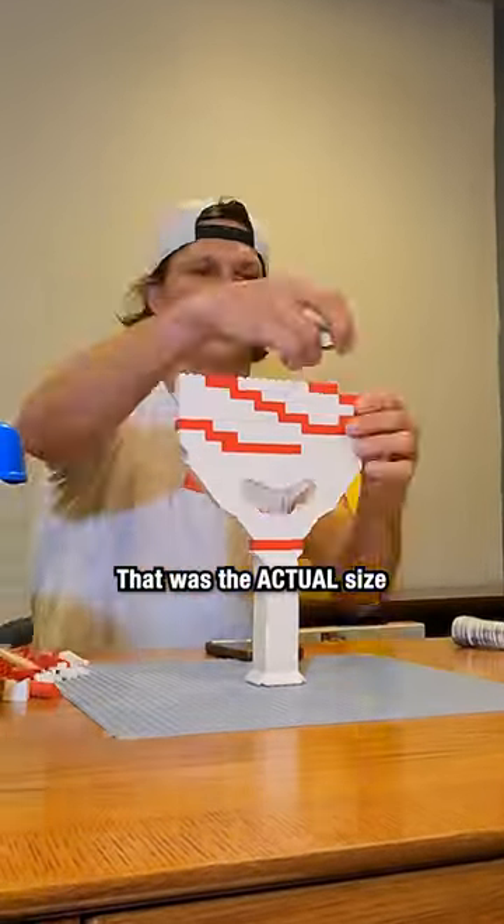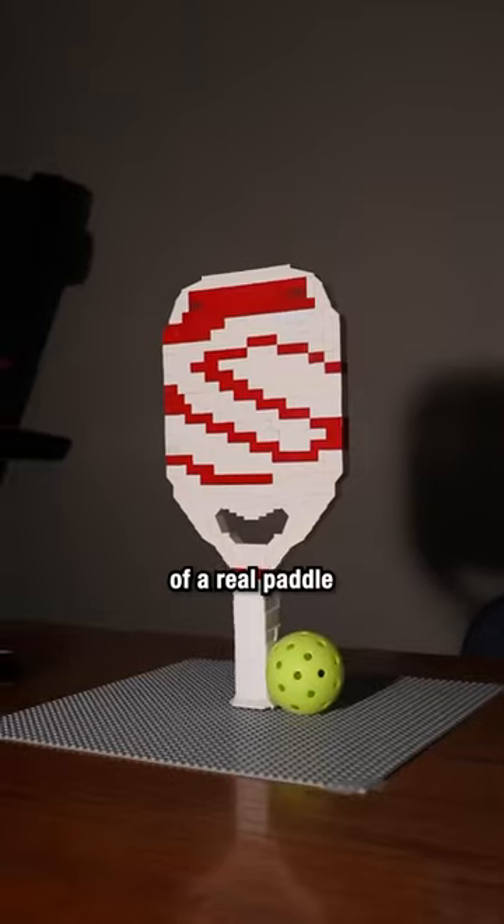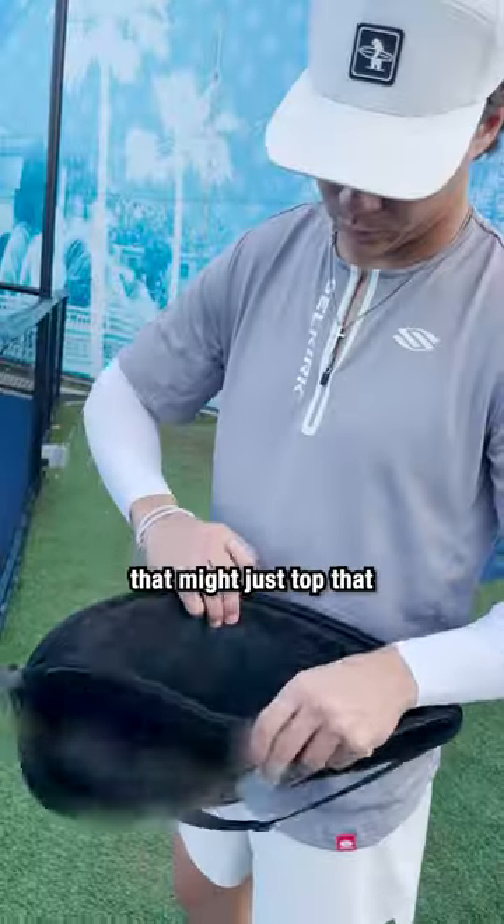Recently, I made a Lego pickleball paddle that was the actual size of a real paddle. Today, I have a new paddle that might just top that.